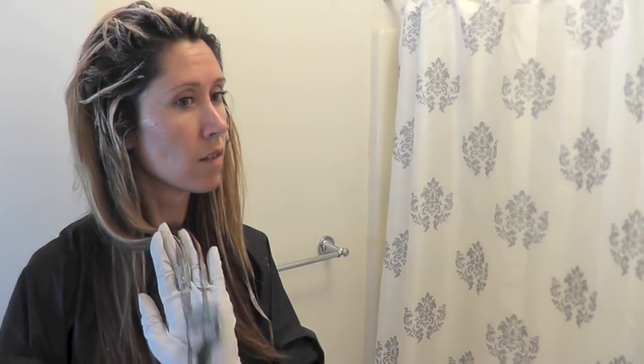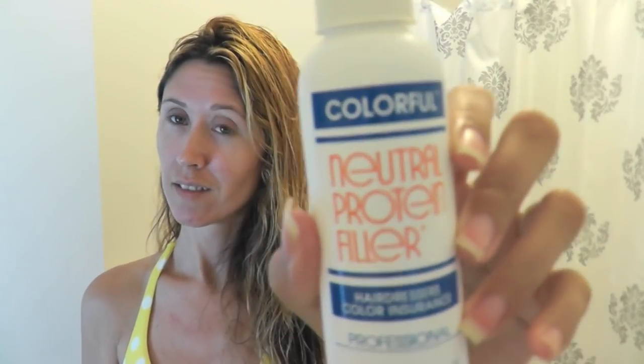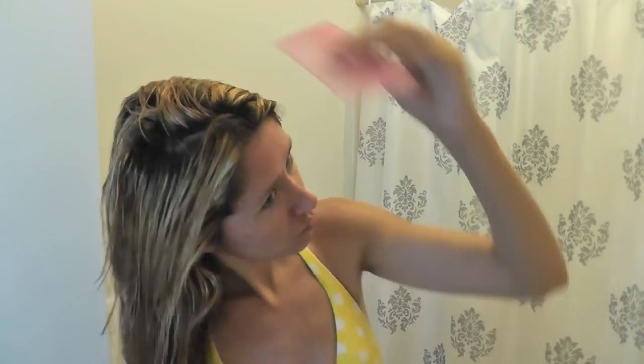I let the lightening mixture sit on my hair for about 30 minutes and then I showered and washed it out. I forgot to turn on the water heater before I got in, so it was a cold, invigorating shower. I towel dried my hair and let it air dry for a while, then I used my neutral protein filler — I pour it in a little spray bottle because it makes it easier to use and I just spritz it into my hair. Then I comb it through gently and I let it sit on my hair for 20 minutes before applying my color.